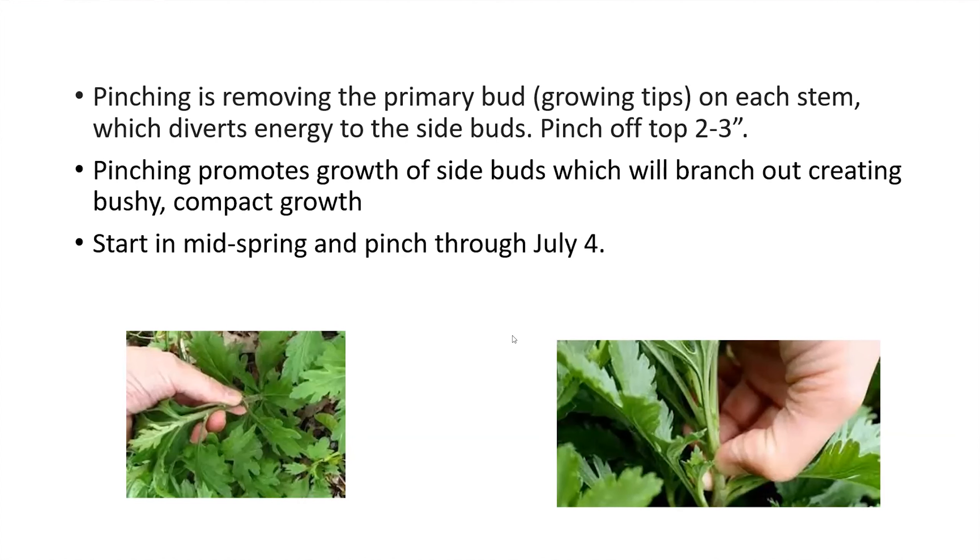Pinching is removing the primary bud or the growing tips on each stem, which diverts energy into the side buds. When pinching, you remove about two to three inches of the top growth of the shoot, which promotes the growth of side buds or side shoots and creates a bushier, more compact appearance.